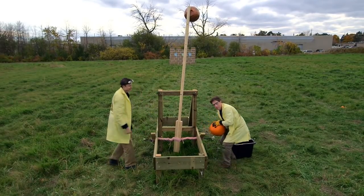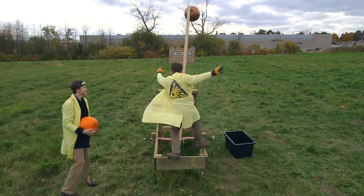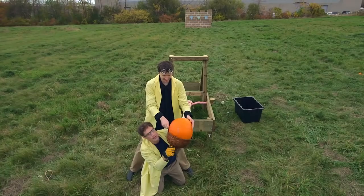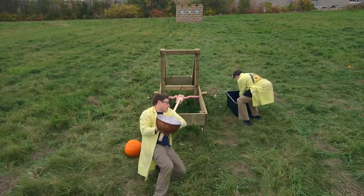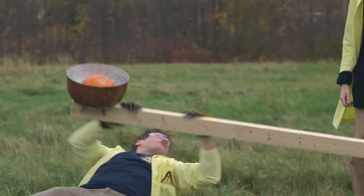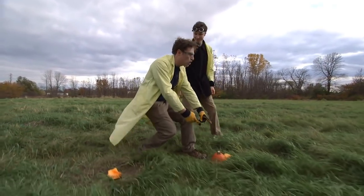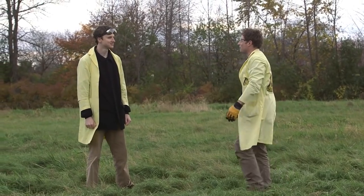Now we have our pumpkin, and we're going to fire it at our castle wall which is made out of cardboard boxes over there. Pulling the arm back — whoa, that elastic force is pretty strong. The pumpkin is a little too big for our basket, so we get a smaller pumpkin. Ready? One, two, three. It didn't work that well — no, not quite. So it went, and it flew, and it landed here, which is a little farther from the wall than I'd like. About one third of the way to the wall.